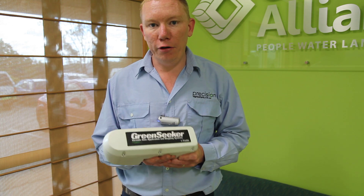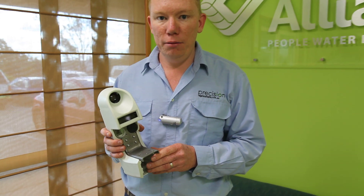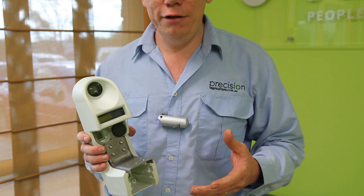So it's essentially putting a satellite on the ground. This sensor actually has its own light source, so what we call an active sensor.